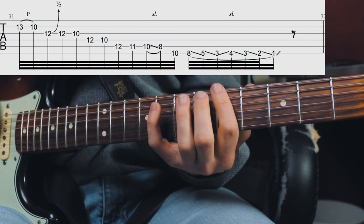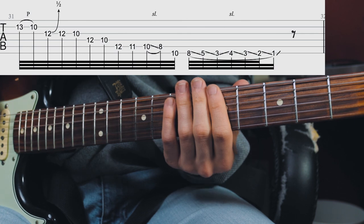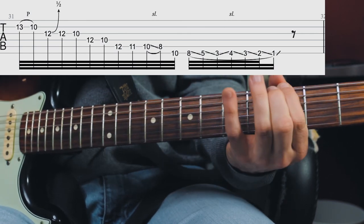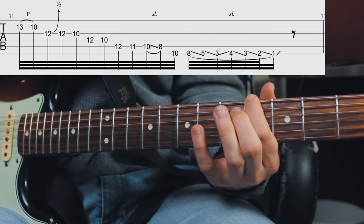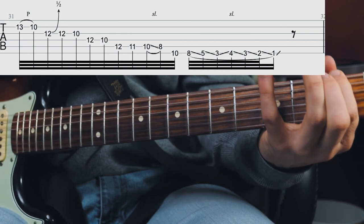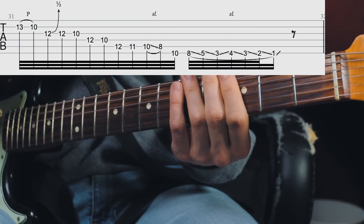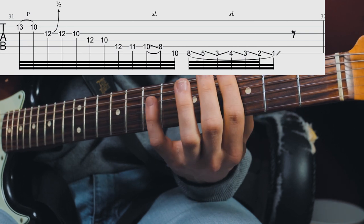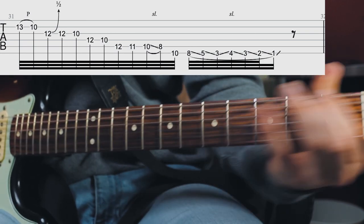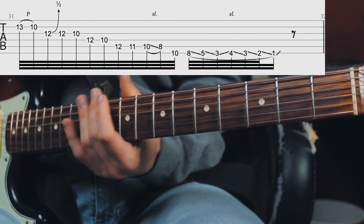After playing the 5th fret at the E string, I believe he's missing a few notes and what he actually wanted to do was properly play around with the blue note. I believe he wanted to do — and he's almost doing it — a quick slide into the blue note and out of it, then the 1st fret of the E string. After that you can hear those slides up the neck.